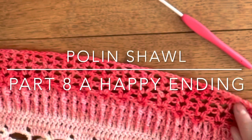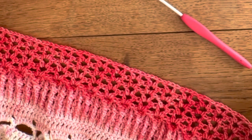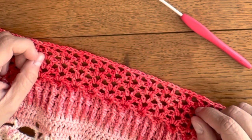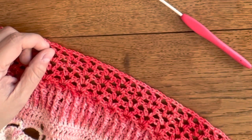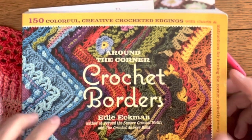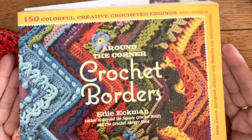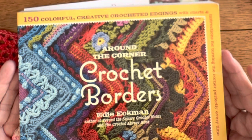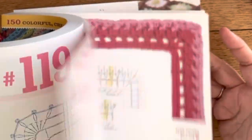You could of course also just leave it like this, or you could make a single crochet border if you'd like. You could make this next part your own happy ending. You could use a book like this — it's a second-hand book I bought with 150 colorful creative crochet edgings with charts, instructions for turning the corner perfectly every time, and it's full of borders.